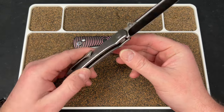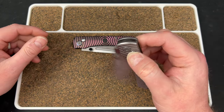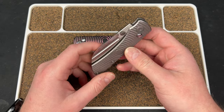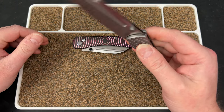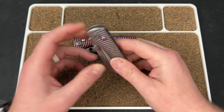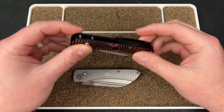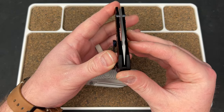Yeah, this looks sweet and you have that button lock here. I can see what he means — it's a little bit loose. If there's not a lot of spring tension, we'll see. It could just be good action.